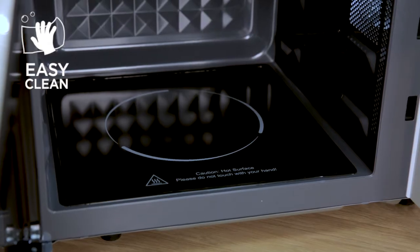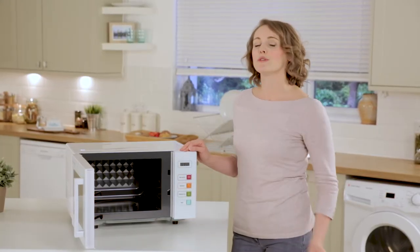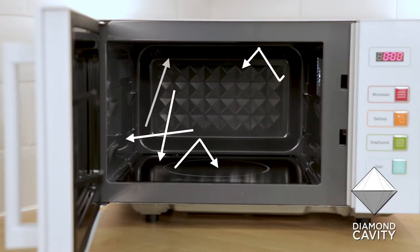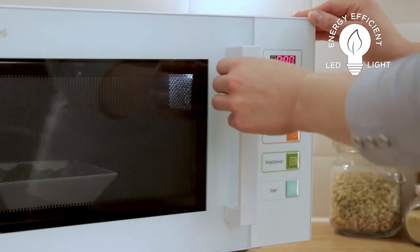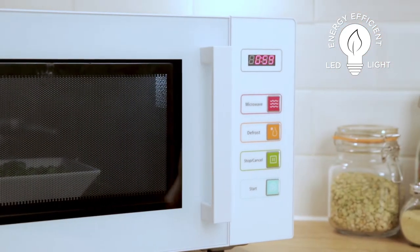The inside of the cavity has been specially designed with a diamond structure to improve cooking performance. The diamond cavity reflects the microwave energy around the inside of the microwave, which cooks your food more evenly, saving you both time and energy. With the environment in mind, this Easy Microwave has a low power LED light integrated inside the cavity and the LED display has a standby mode to save power when not in use.